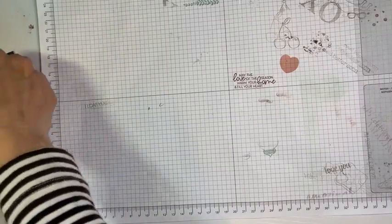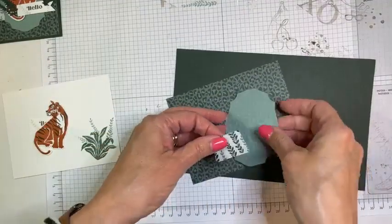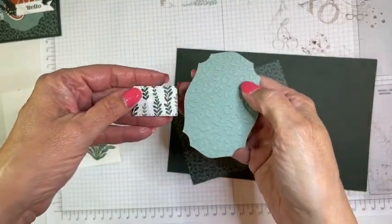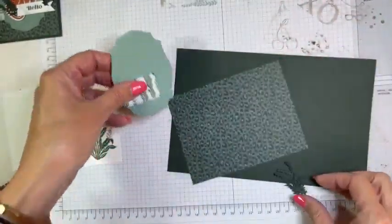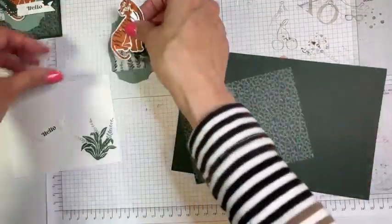That would be terrible if I was missing one of the tigers. Alright, let's get that out of the way, and now we're ready to put everything together. These two were cut with the Tasteful Labels — I meant to look and forgot to see if it's carrying over; I hope so, it's one of my favorite label die sets. And then this is where I did the embossing folder — the animal print. Then I cut just a couple of little plants out of the Evening Evergreen. So those are all of our pieces: our tiger and our sentiment.